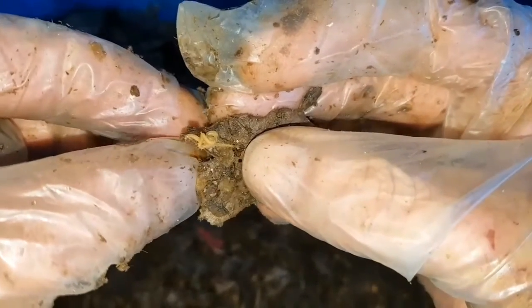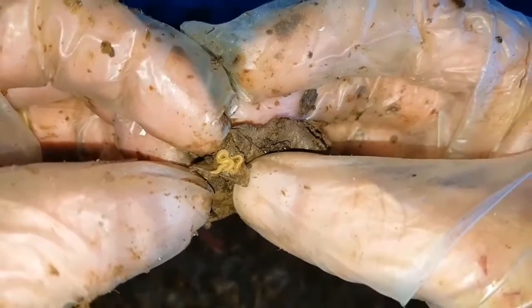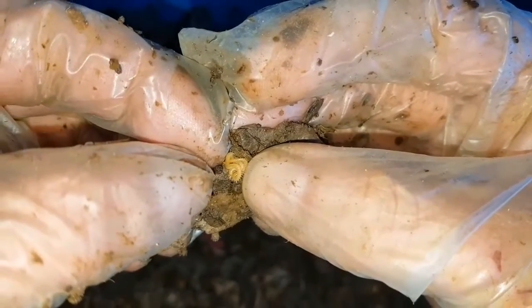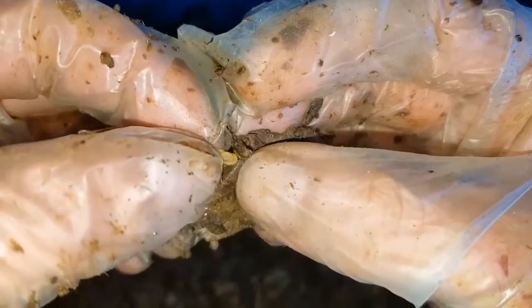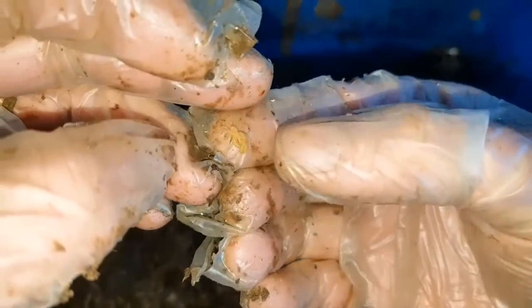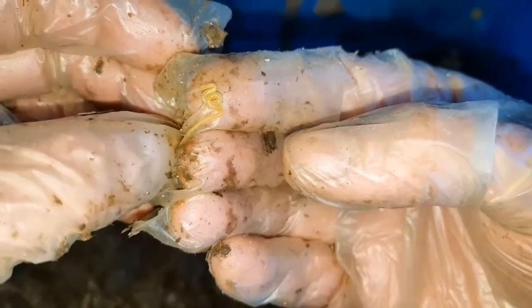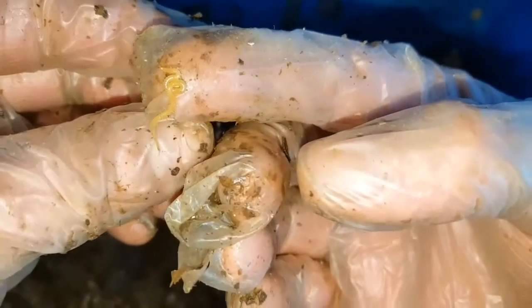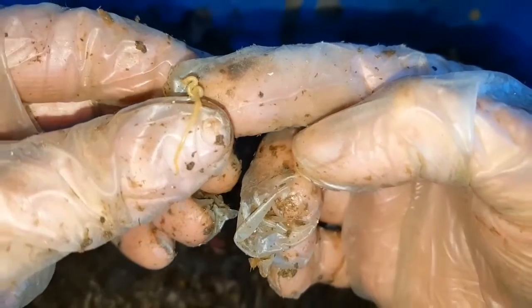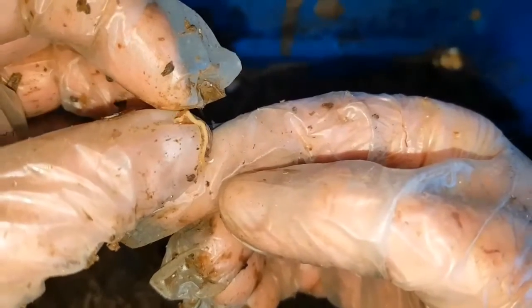This is not good news — this is a centipede, and this is the third one I've found. The other two: one I removed from the bin and one is still in the bin somewhere because they move so fast. I seem to have caught this guy napping. These are not good news in a worm bin because centipedes are carnivores — they will eat baby worms and they'll also eat the cocoons. They have venom in their jaws, and they've got pinchers on their tails, so they can attack from front and back.